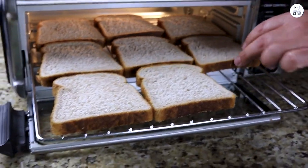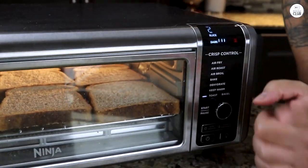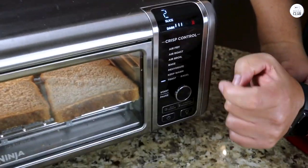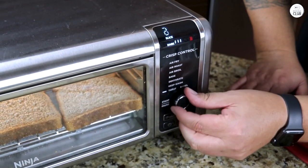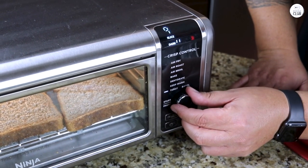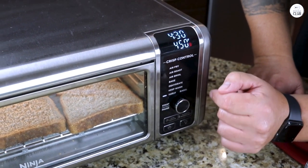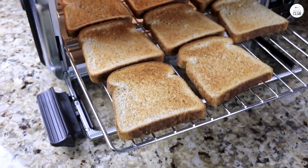Another thing I noticed is how quiet it is. I've used some kitchen appliances that can get pretty loud, to the point where it's annoying — that's not the case here. The Ninja Kitchen runs quietly, even when it's working hard to roast or air fry. I could have a conversation in the kitchen without raising my voice, and I didn't feel like it was disturbing anyone else in the house. It's a small detail, but when you're using it regularly, it makes a difference.